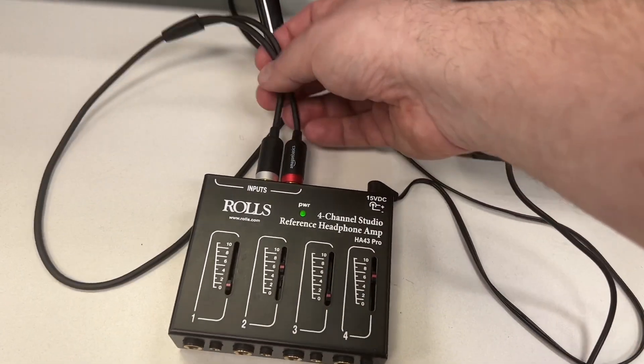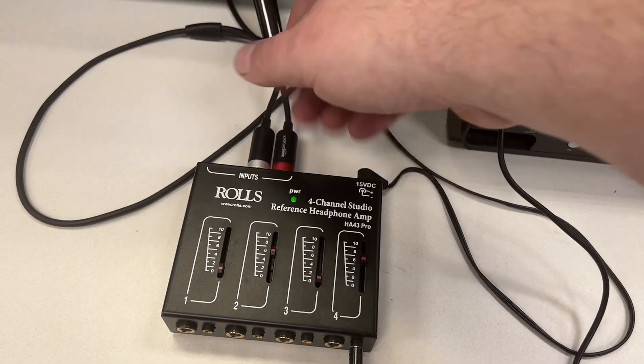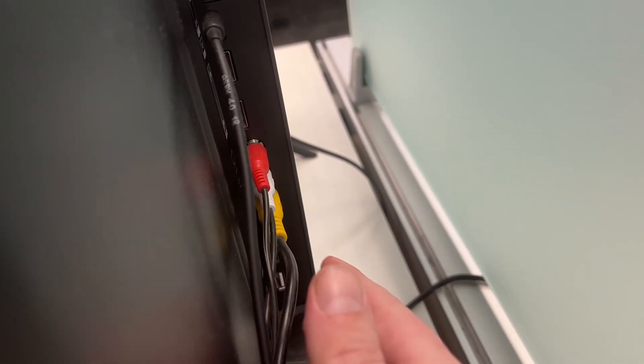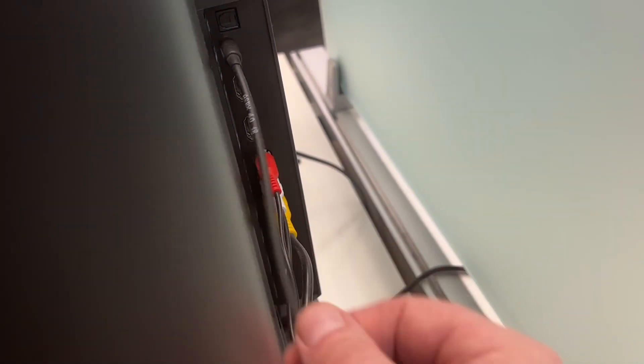You've got to make sure that this cable, which is the input for the headphone splitter, comes around to the back and plugs into the headphone jack — the single eighth-inch jack on the back of the television. This is the inputs of the VCR, which shouldn't matter. If this isn't plugged in you won't see anything.